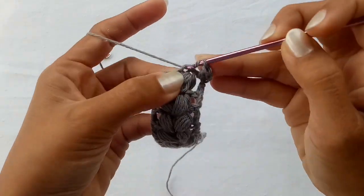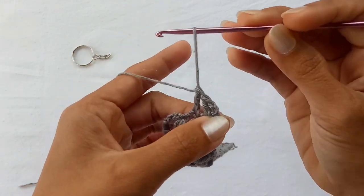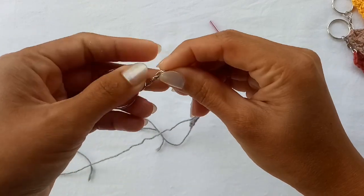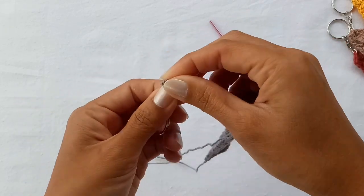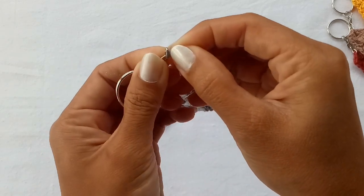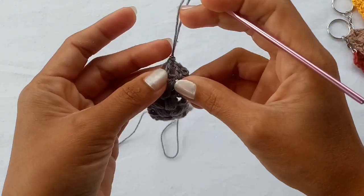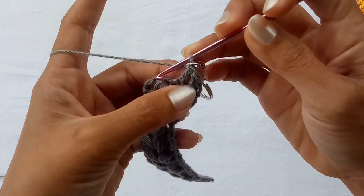After that, drop the yarn, remove your hook, and insert your keyring in that loop. Pull that through, pick up your hook, and let's proceed — chain one.